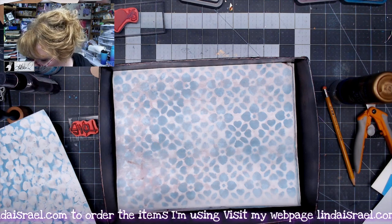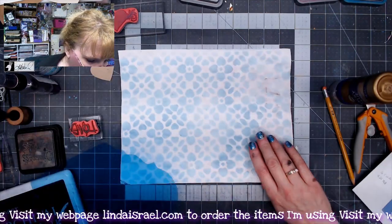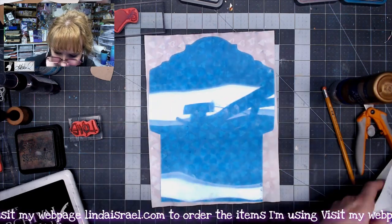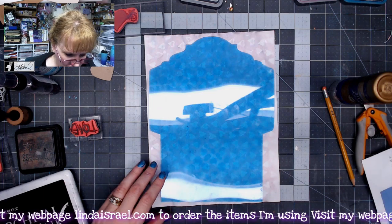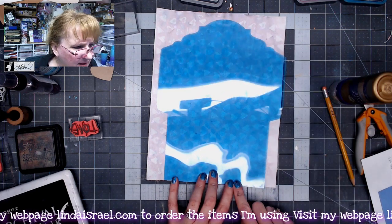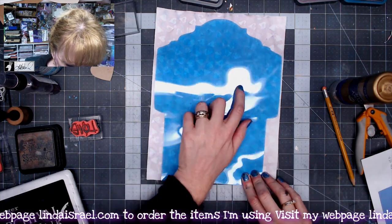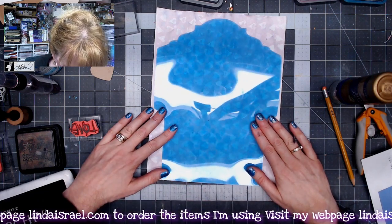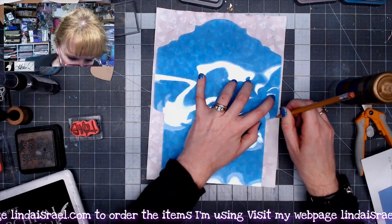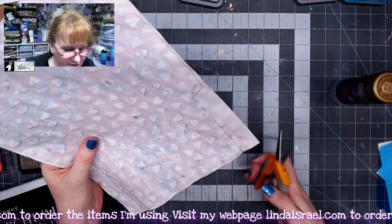I need to dry this before I move forward to make my envelope, so I'm going to use my heat tool and dry this fast. The page is dry. I'm going to flip it over to what will be the inside of my envelope and lay my stencil down — that's my envelope stencil template to create a four by six inch envelope. I'll line up this leading edge on the bottom of my envelope template with the straight edge of my paper, making sure I leave enough room to go all the way around the stencil. I have a pencil and I'm going to trace around my stencil, then use my Fiskars Easy Touch scissors to trim it out.